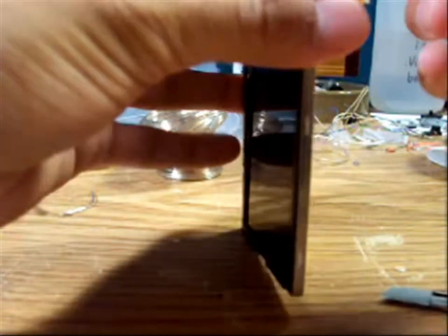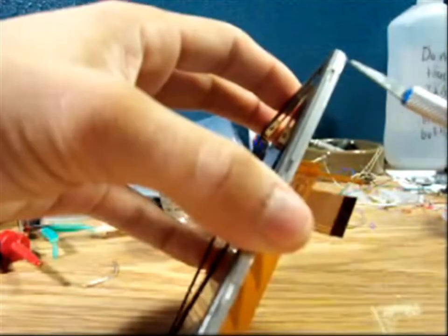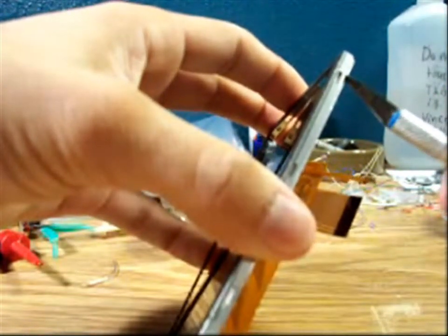Pry that off and just hold it while you're doing it so it doesn't snap back in. Just easily pry it out — let me raise my camera a little bit. Get under there with the exacto knife and pry it up.